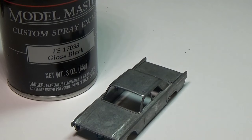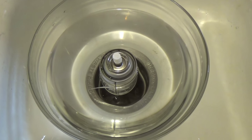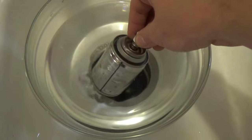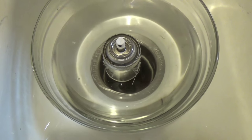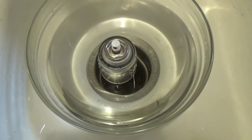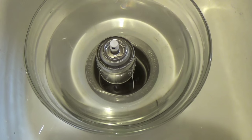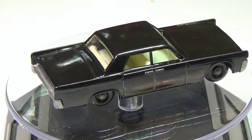The techniques we're going to use work fine on any spray paint. So what's the trick? Simply put, we need to heat the can up. In my case, I run water as hot as I can get from the tap into a bowl, then place the can in the water and let it sit for about five minutes.